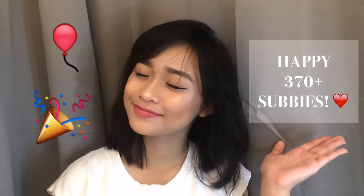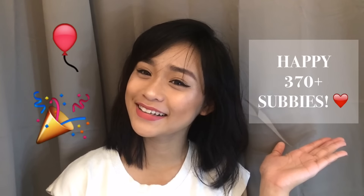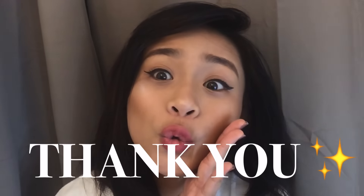And that's it guys! I hope you enjoyed this video. I just wanna thank everyone because I reached 370 plus subscribers! I'm so happy and I'll see you guys on my next video! Bye!